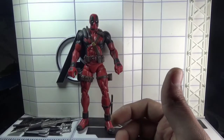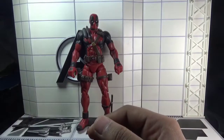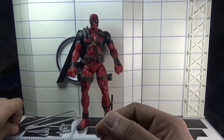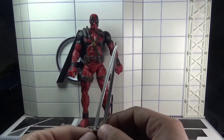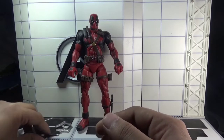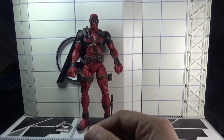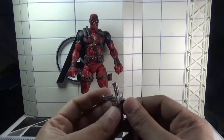Moving forward, this figure also came with an assault rifle, a pair of swords — very huge swords actually — a pair of sais, and a pair of 9mm guns.